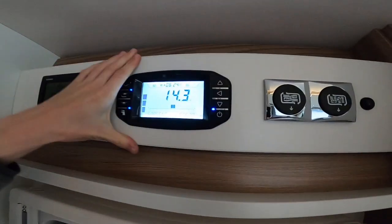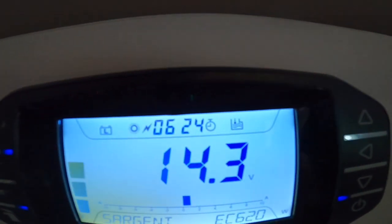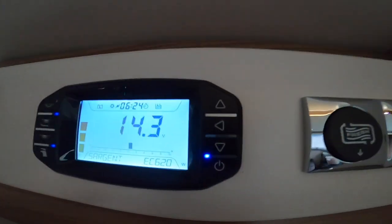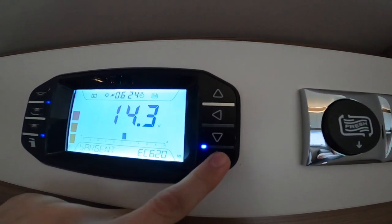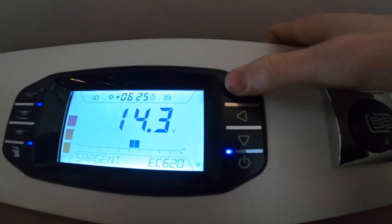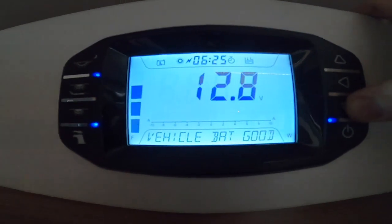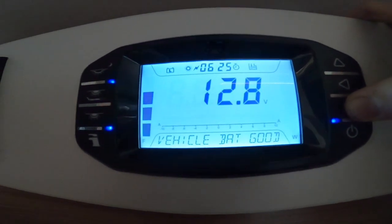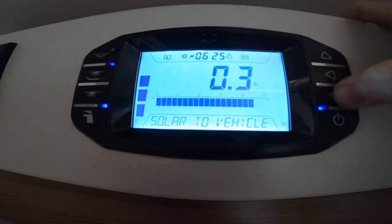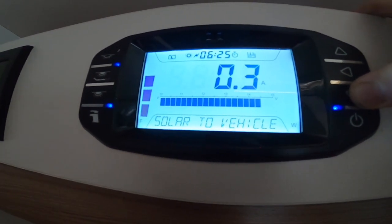This is your main control panel. If you're hooked up, you'll get a little electricity sign meaning you're on 230 volt; otherwise you'll just get 12 volt off your leisure battery. There's your on/off switch. Scrolling through the settings: your leisure battery is charging — meaning you are hooked up; your vehicle battery is good at 12.8 volts; and your solar going to the batteries is 0.3, which tends to go to sleep when hooked up as the hookup brings in the bigger charge.